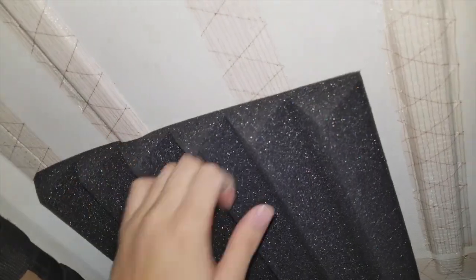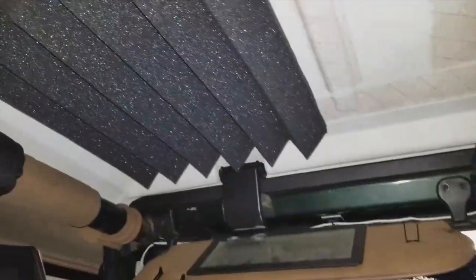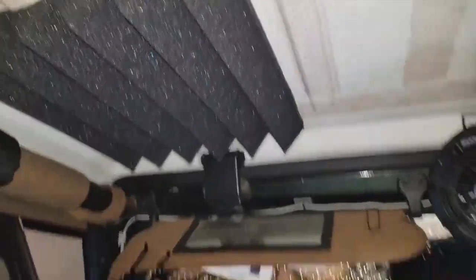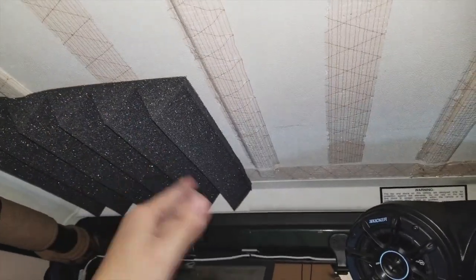So I just slapped it up there. Once it's up there you want to push it in so it stays for a long time. This is gonna look really cool, I can already tell. I'm gonna do a different pattern — this is going this way, the next one's gonna go horizontally, next one vertical, horizontal. I'm just gonna do that pattern throughout the hard top.